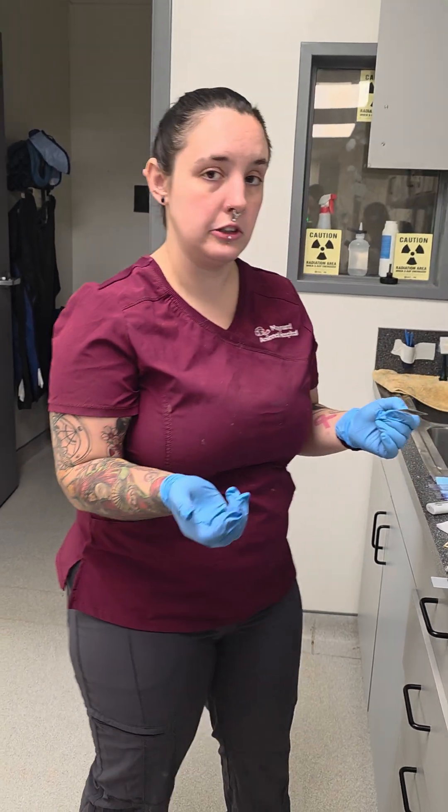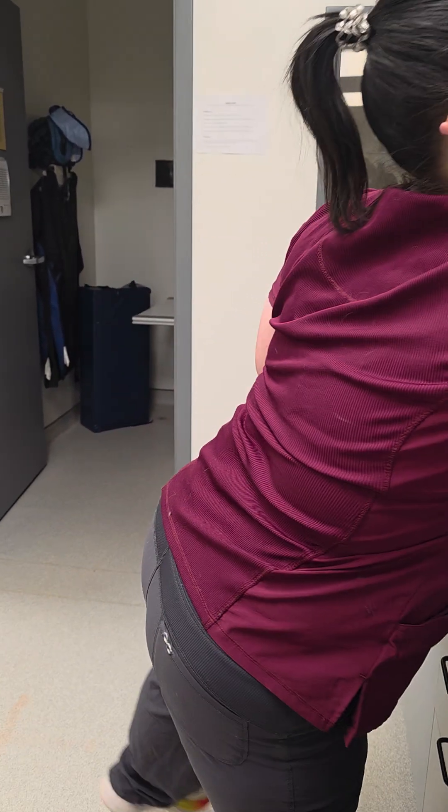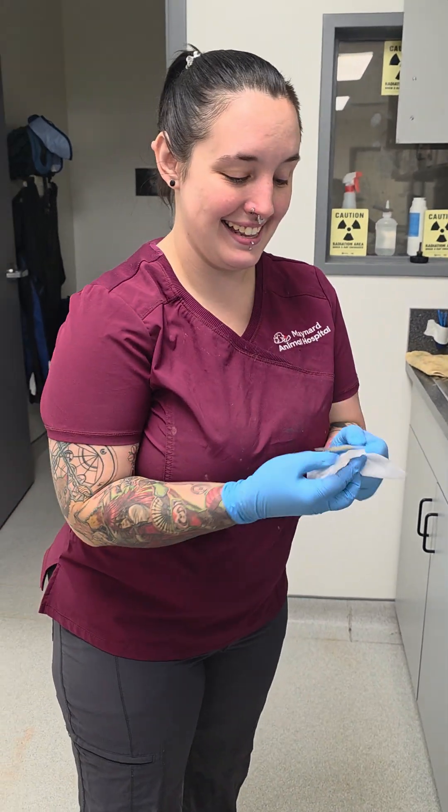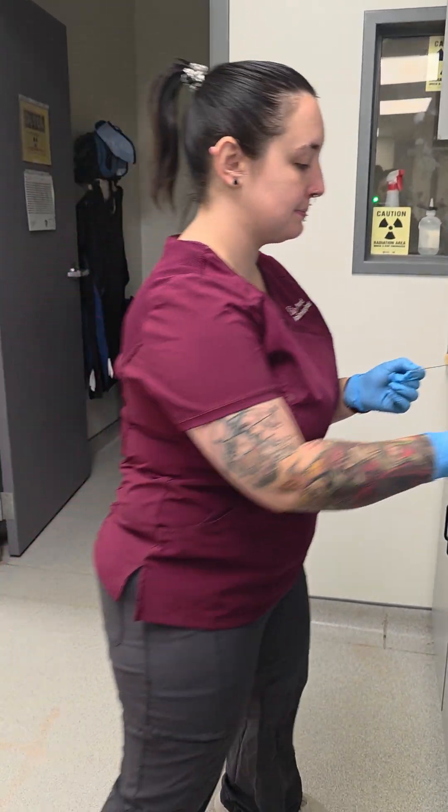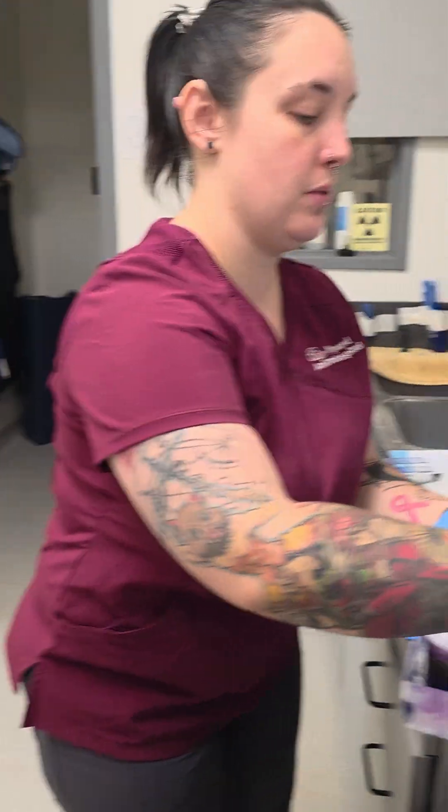It does stink because you're literally heat fixing poop. And then again, wipe off the charcoal on the back, then we'll go to our stain.